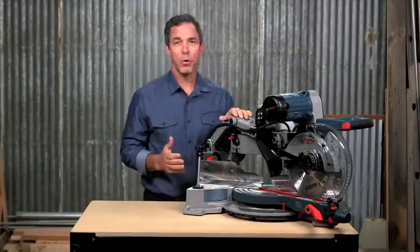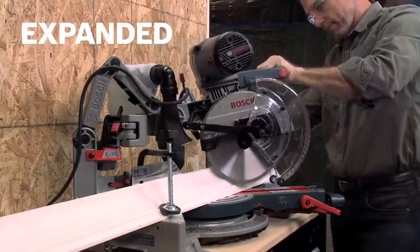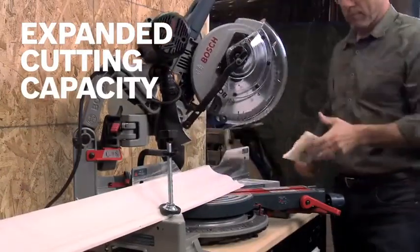With 12 inch nominal horizontal capacity, 5 inch vertical capacity, and 6 inch crown capacity against the fence, you get an expanded cutting capacity on this 10 inch saw.